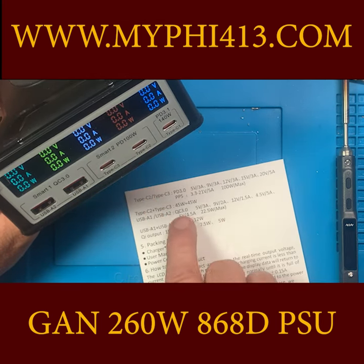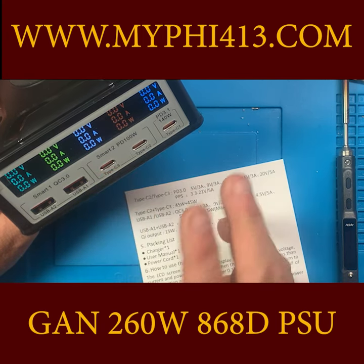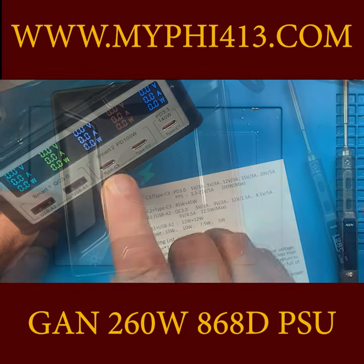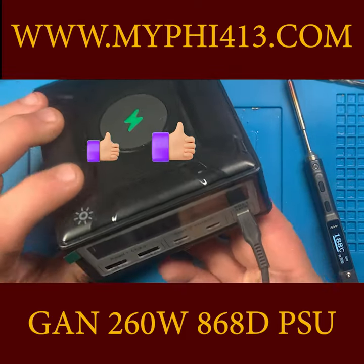If I've got two devices plugged in, it's 45 watts individually, but on any single port it's 100 watts. It is heating up, and the display is off.